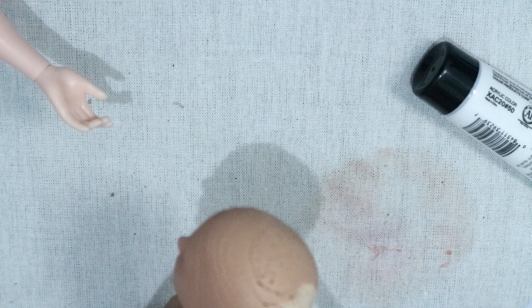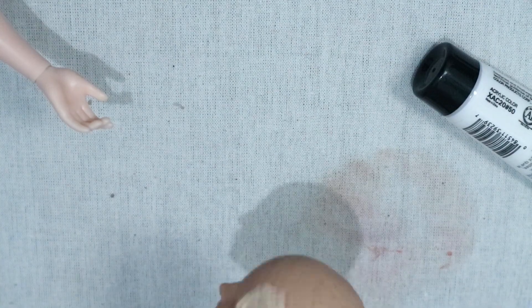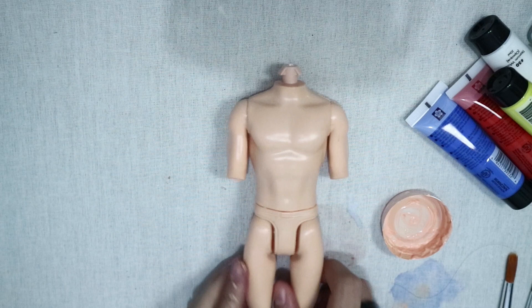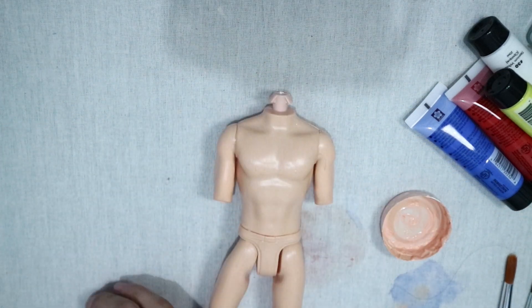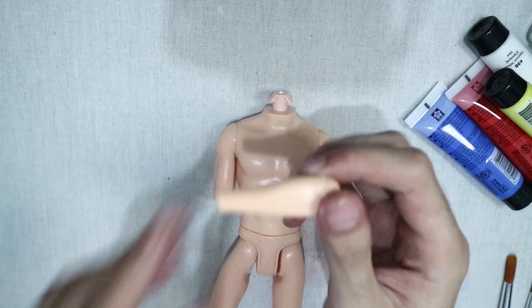When the body and the head were set, I painted them using acrylic paint with a little bit of medium to decrease the brushstroke. It only took about two coats of acrylic paint to get this color, and because of this I'm never going to use that soft pastel method ever again — that was way too tedious.